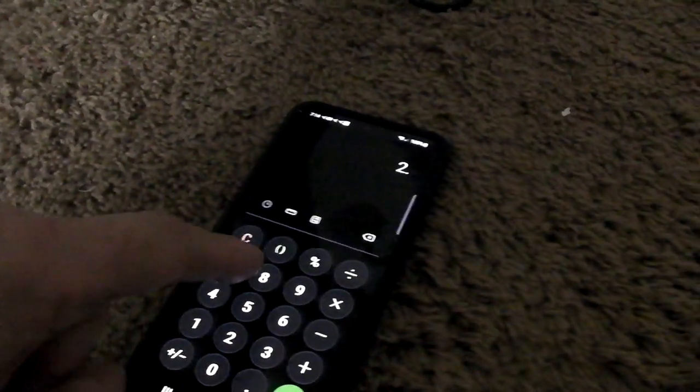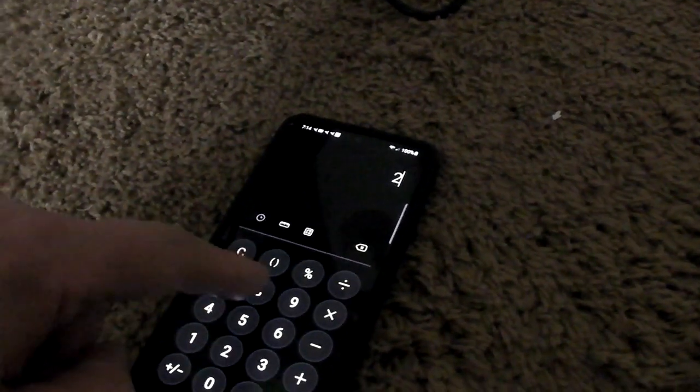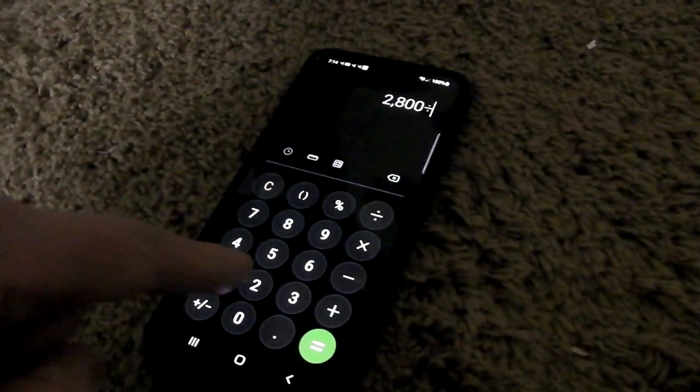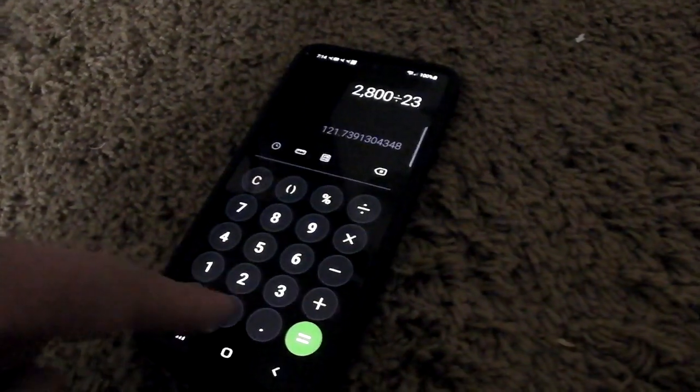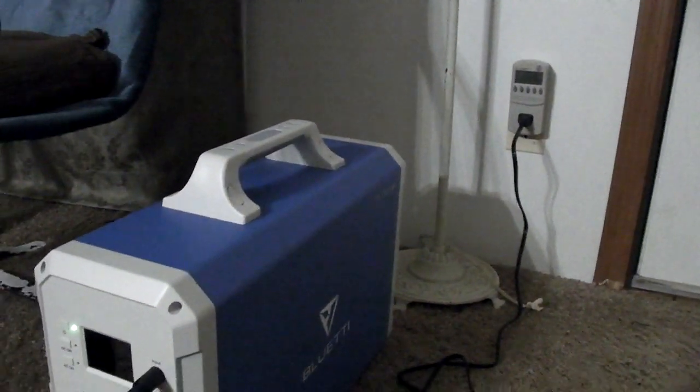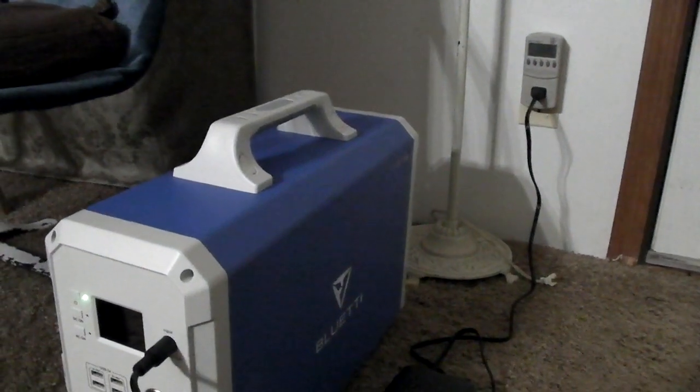So if you take 2.8 kilowatt-hours total, and it was charging at around 230 watts, it probably took about 12 hours to charge. That's pretty close based on those numbers, though I'm not sure exactly.